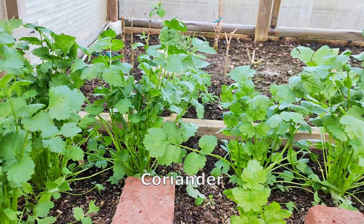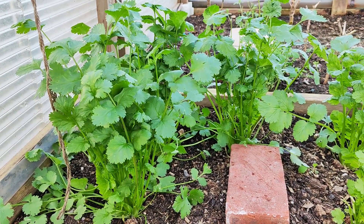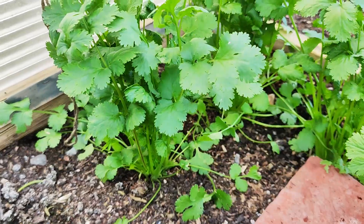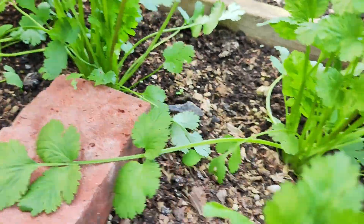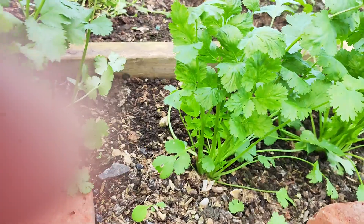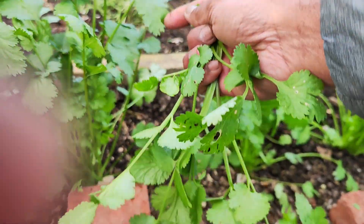I'm going to harvest this coriander today, the 14th of April. These were planted about a month ago — seedlings sown in February and planted in March, around the 20th. For coriander, I just pick the outer, bigger leaves. The small leaves in the middle, the very tiny ones, I leave them so they grow and are available for harvest in a week's time.